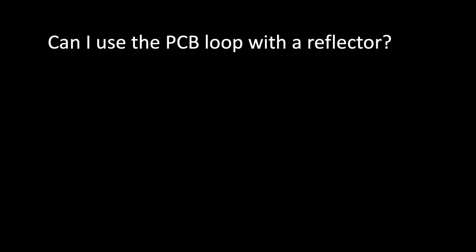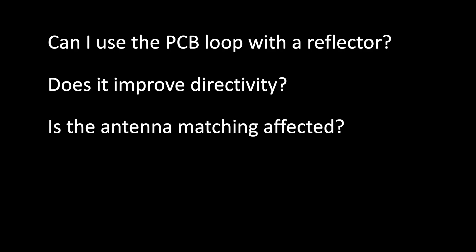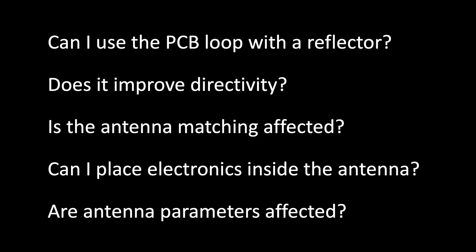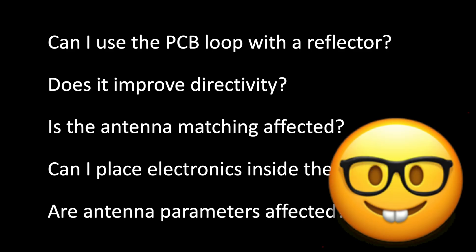Can I use the PCP loop with a reflector? Does it improve directivity? Will the antenna matching be affected? Can I place electronics inside the antenna? Will the antenna parameters be affected? In addition to the answers to these questions, there will be interesting information.